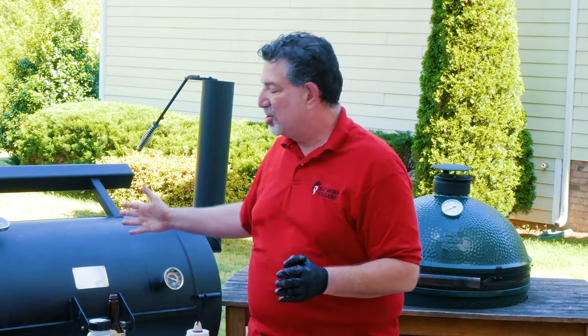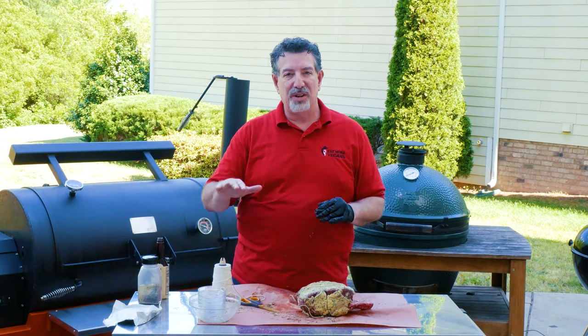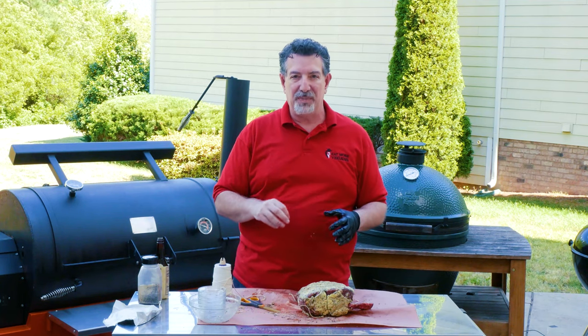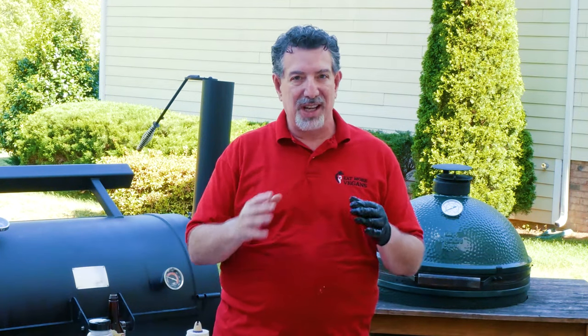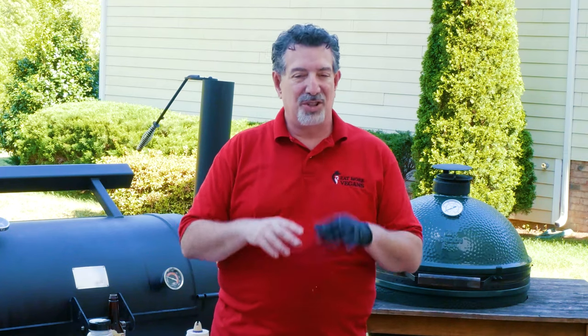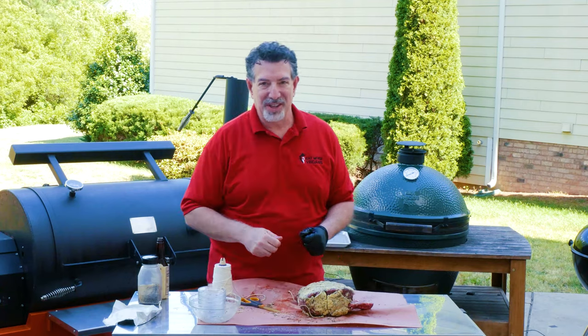Let's talk about the grill. This is Yoda — our Yoda YS1500 pellet grill. He's running at 250 degrees Fahrenheit using a combination of oak and cherry pellets. Oak has just that amazing strong flavor, and cherry not only brings sweetness but also a really cool color to the meat. Let's go give Yoda a chance to get some smoke on this.